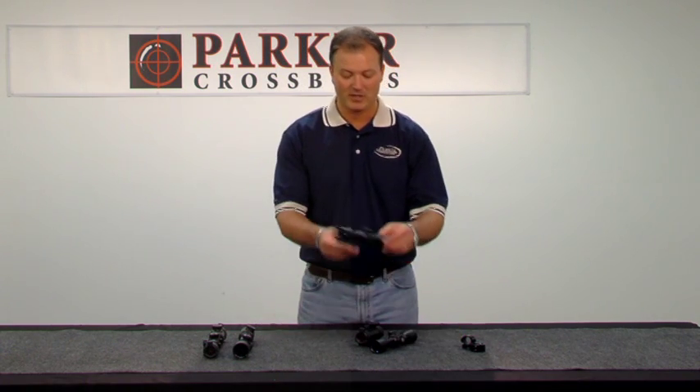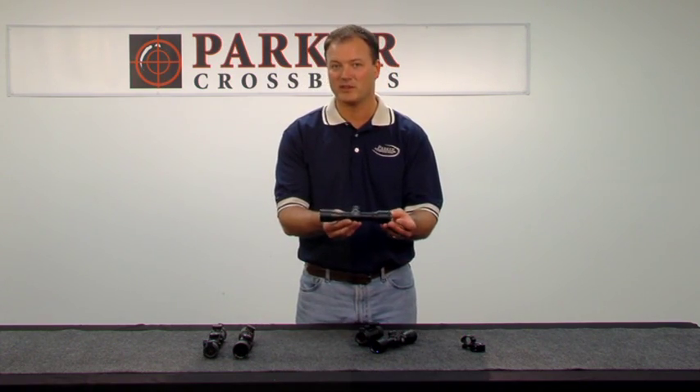In this section, we'd like to cover in detail the three optic options that we have at Parker, starting with our 3x32 multi-reticle scope.